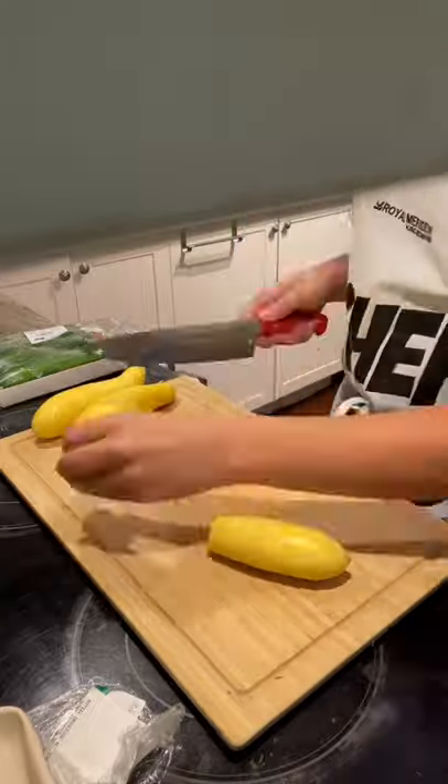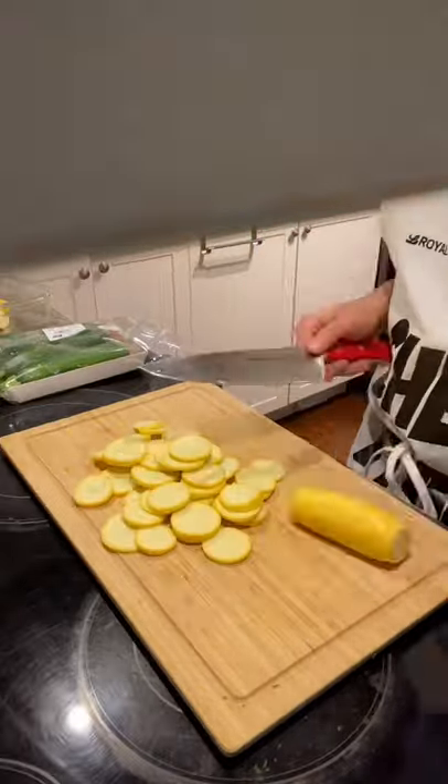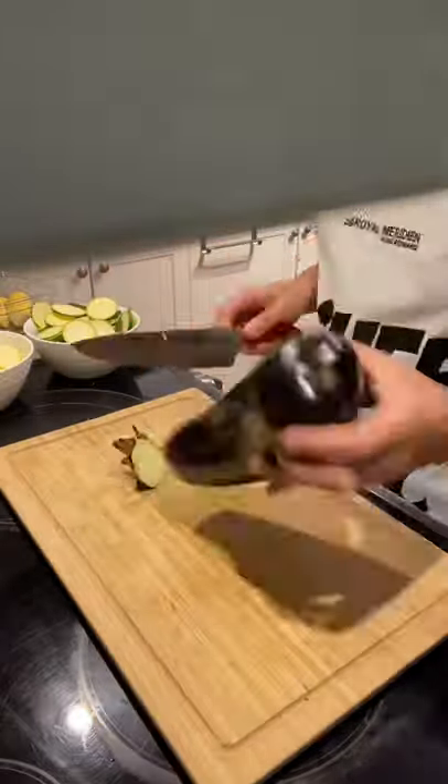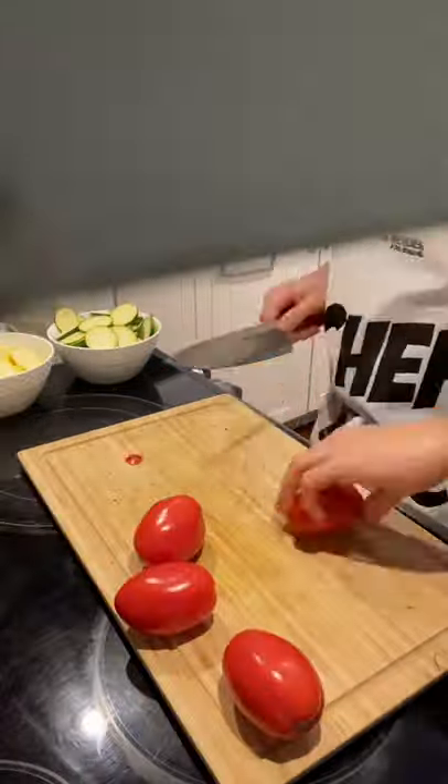Take two yellow squash and cut them into thin slices. Do the same process but with two zucchinis. Then take an eggplant and slice it up into circles of one centimeter thickness. This is gonna be the mid-layer.